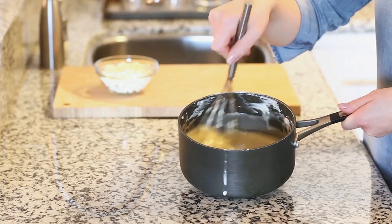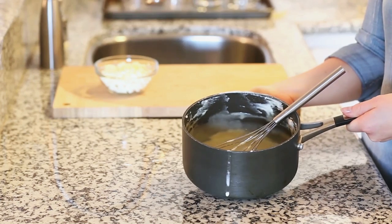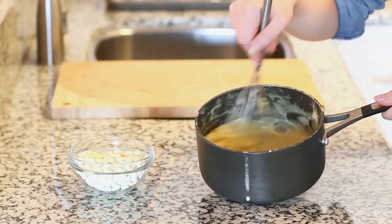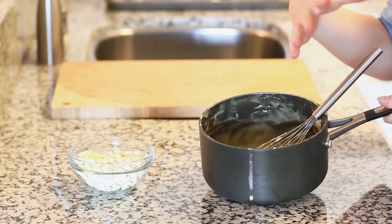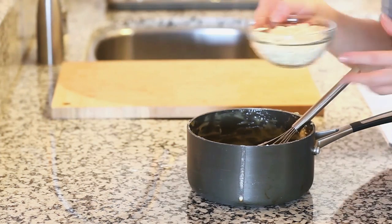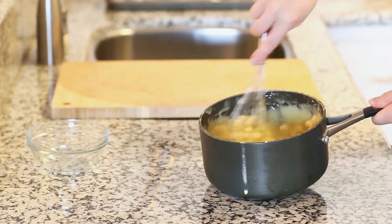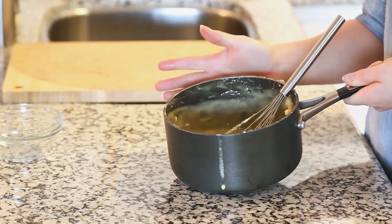After you have the two mixtures well combined, take this back to the stovetop and cook for another seven to ten minutes until the custard really thickens, making sure you're stirring constantly so you don't have any clumps. Once you take it off the stovetop, give it a really good mix to get rid of any clumps, then add one cup of white chocolate chips. Stir until the chocolate is completely melted, then set the custard aside to cool to room temperature.